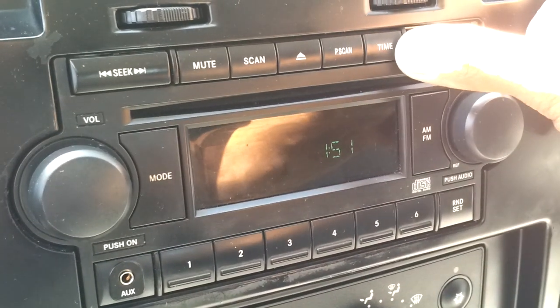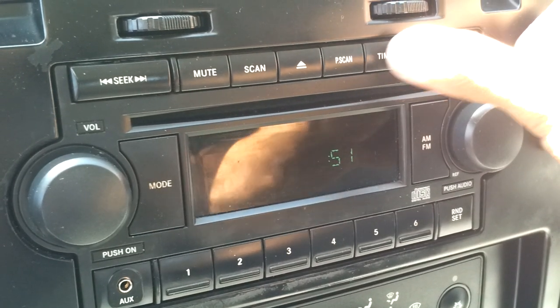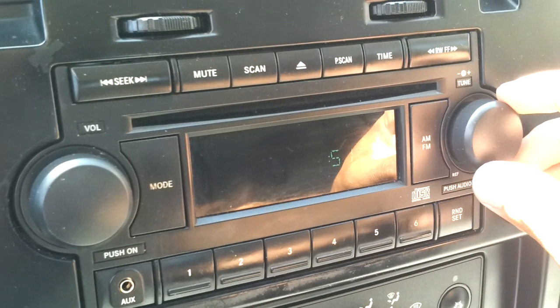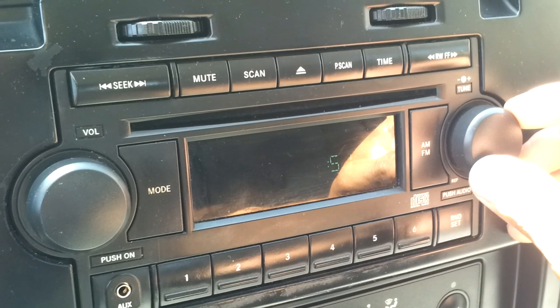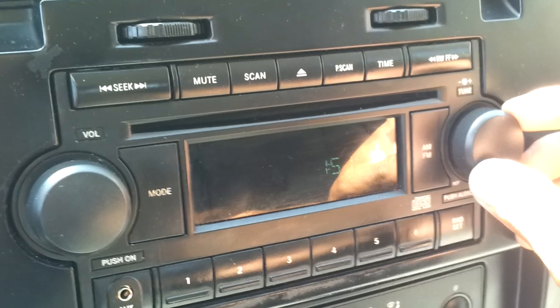Hold the time button. You'll see the hour starts flashing. You have to use your radio tune knob to adjust the hours clockwise or counterclockwise.